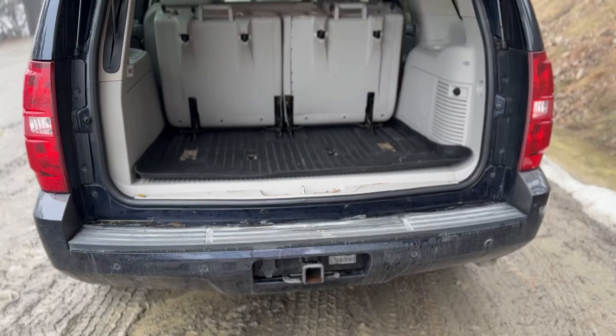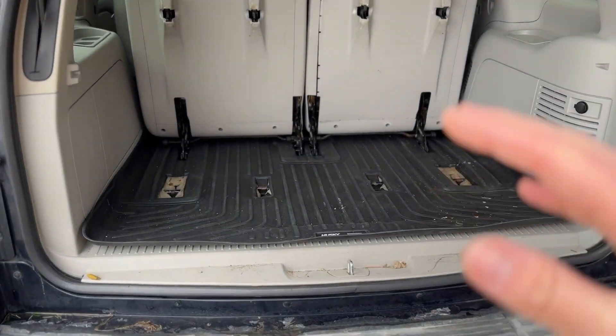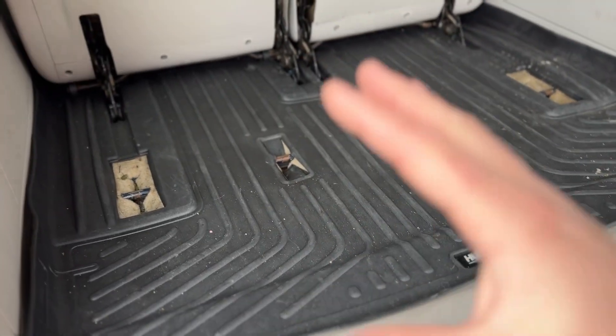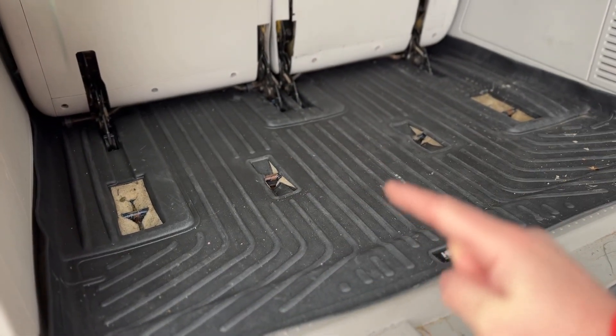The final downside really comes down to price. That $280 for the full kit is really expensive for a lot of people, especially when you can probably pick up a full universal kit for around $50 at a big box retailer. That actually leads me into talking about who these floor liners are for and if you should spend that large budget on getting them for your vehicle.